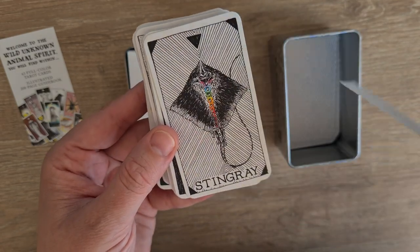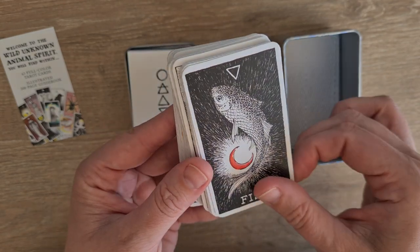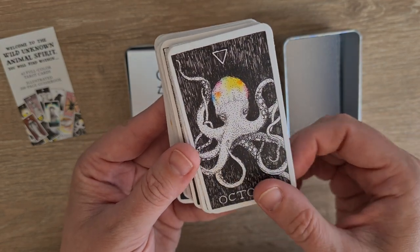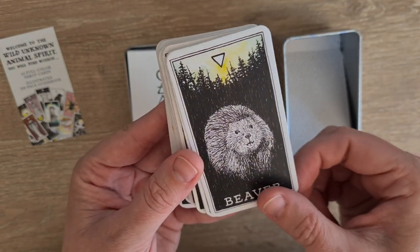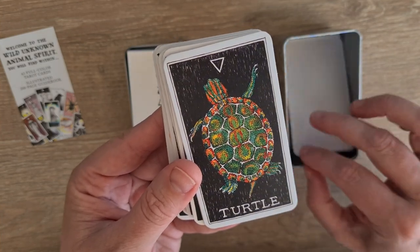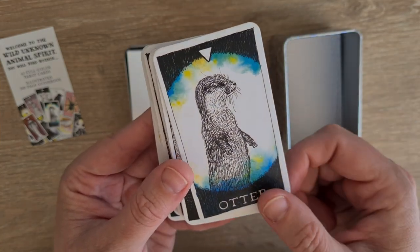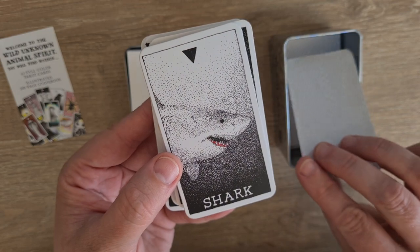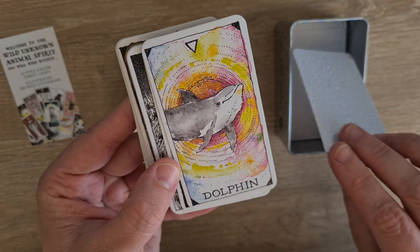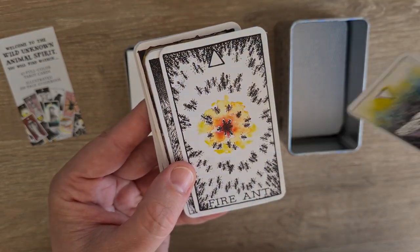So we have crocodile, stingray — love the rainbow through the stingray — fish, starfish, octopus, beaver, oyster, turtle, frog, otter — this is one of my favourites — shark, swan, dolphin, whale. And then we go into fire.